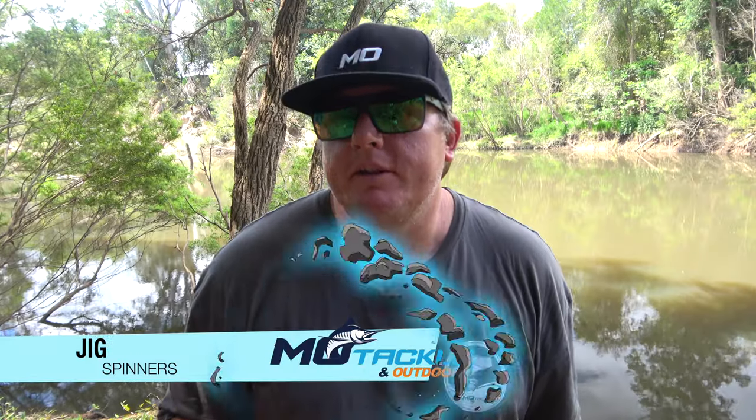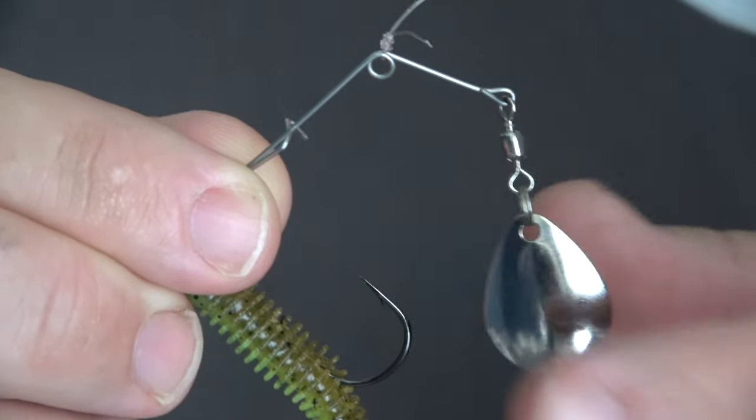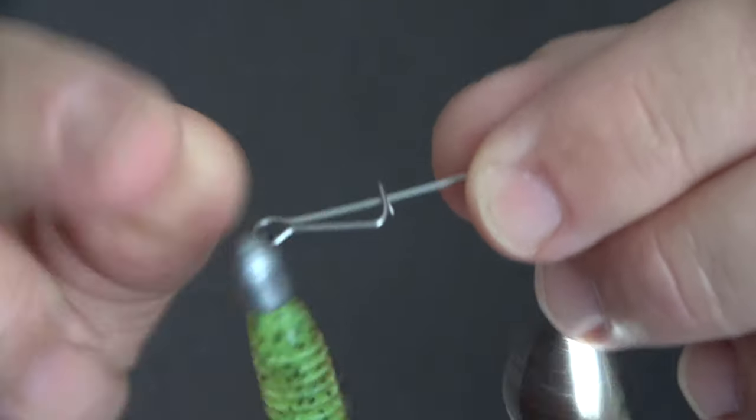Jig spinners are also known as beetle spins and are a very simple self-assembled lure similar to a spinner bait. They are normally made up of a wire frame with a single Colorado blade and a jig attachment point. Jig spinners add flash and vibration to your lure and draw fish in from a distance, and are extremely effective on Australian native species, making them a great choice for smaller freshwater streams.